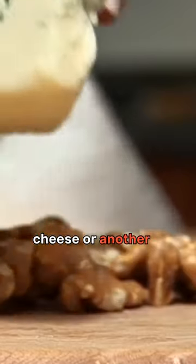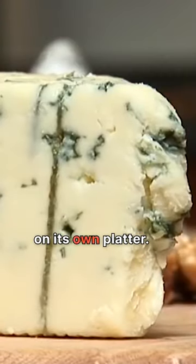Not everybody likes strong cheeses. If you have a blue cheese or another type of strong cheese, put it on its own platter.